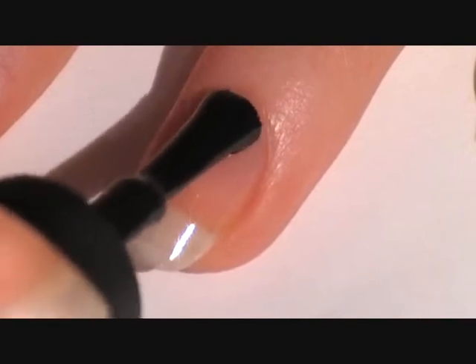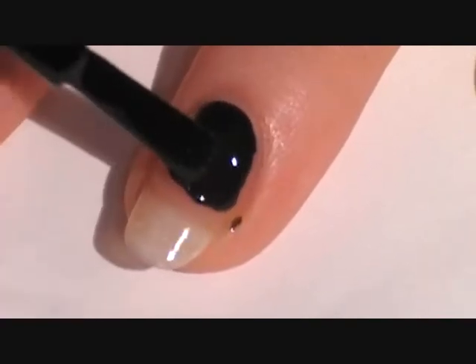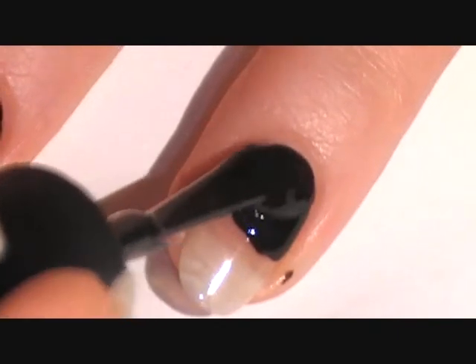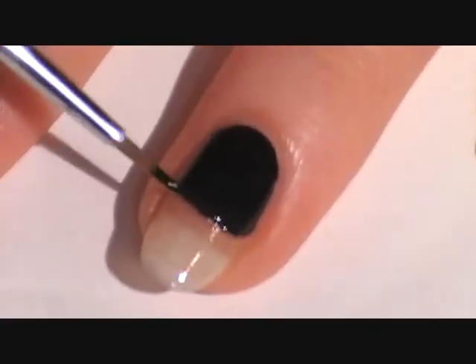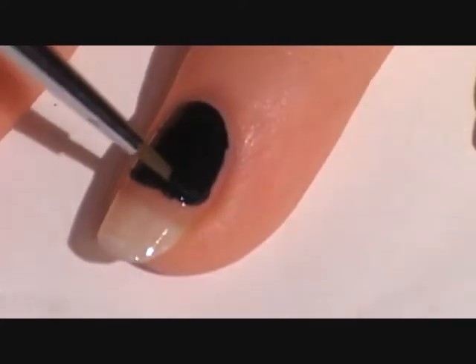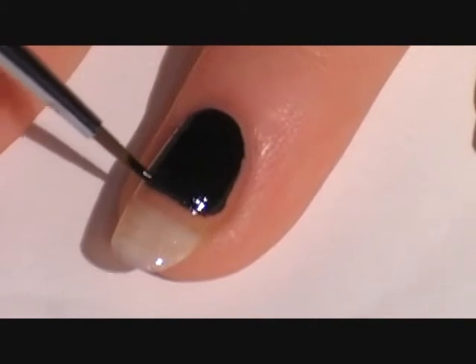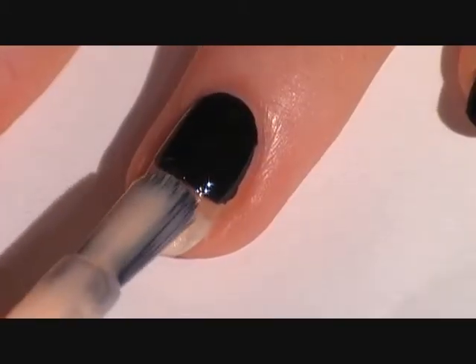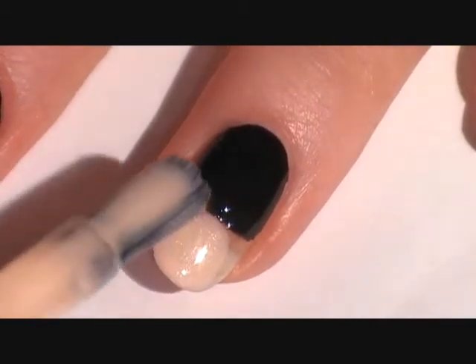For the ring finger, paint half of your nail black. Then fix the line using a detail or striping brush. Fill in the rest of the nail with a nude polish.